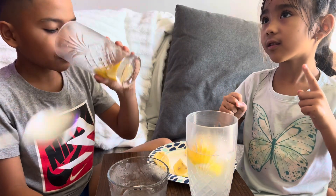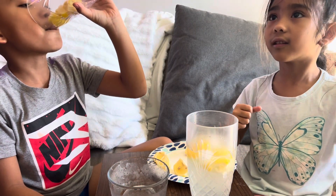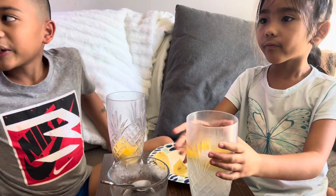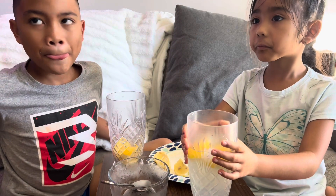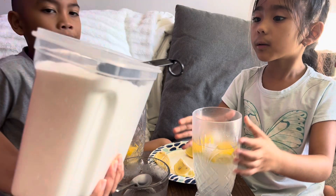Do you need more? Yeah. I finished! Can I put it? This is the end of the video.